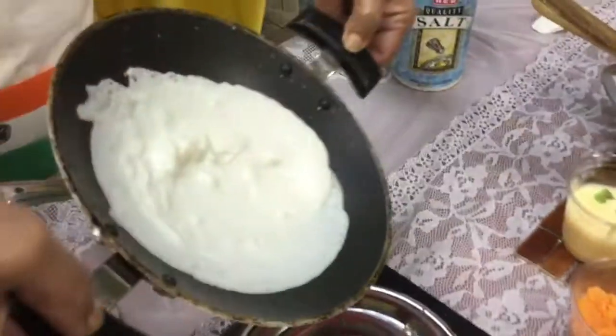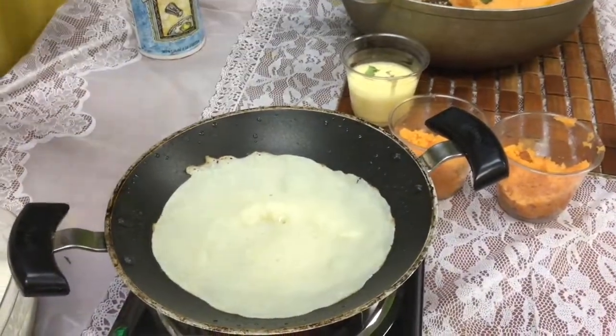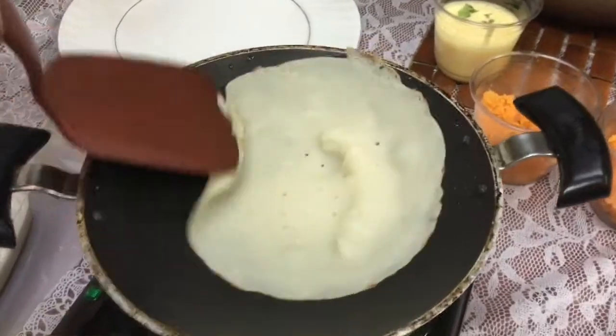Usually the first one will not come out. So use a spatula, and you're going to gently lift it out, but you're not going to flip it. No flipping, no flipping at all.